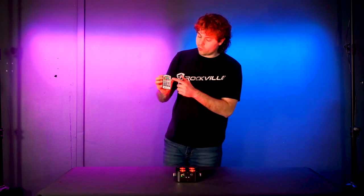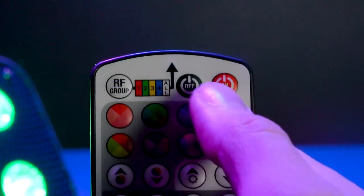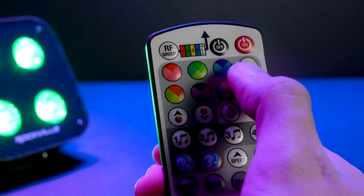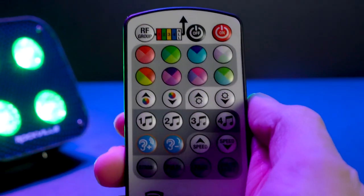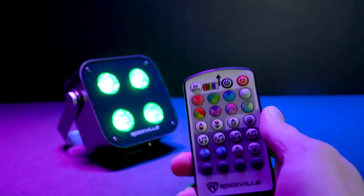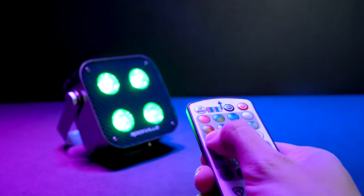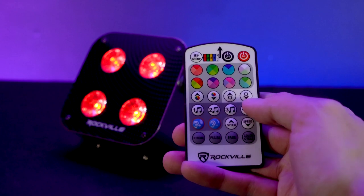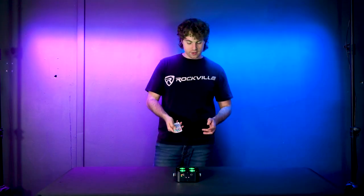On the remote, next to the RF group we have the on/off button to turn the LEDs off or back on. If the LEDs are off for more than two hours, the light will automatically turn off to conserve battery. Below that are color wheel buttons to set the light to certain colors — for example, pressing green lets you use the up and down buttons to switch the shade. Next to that, up and down buttons control brightness.